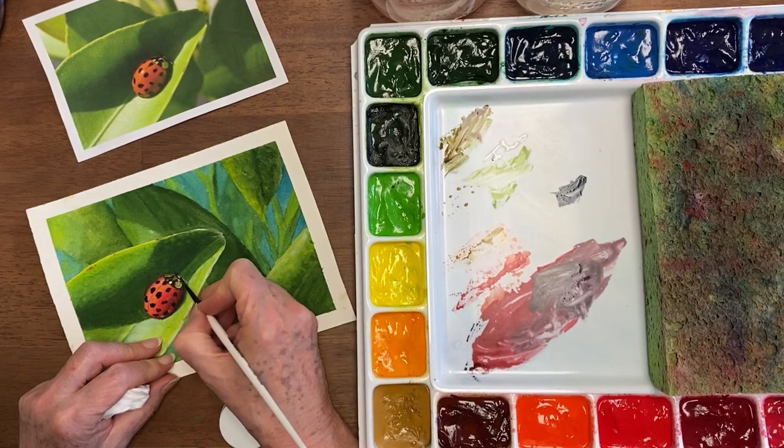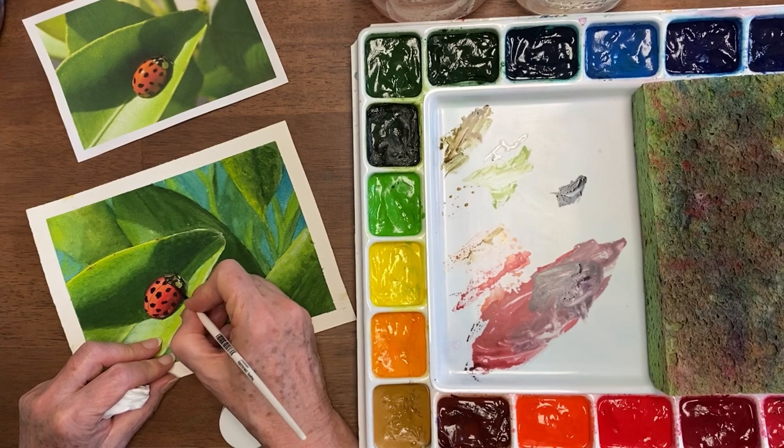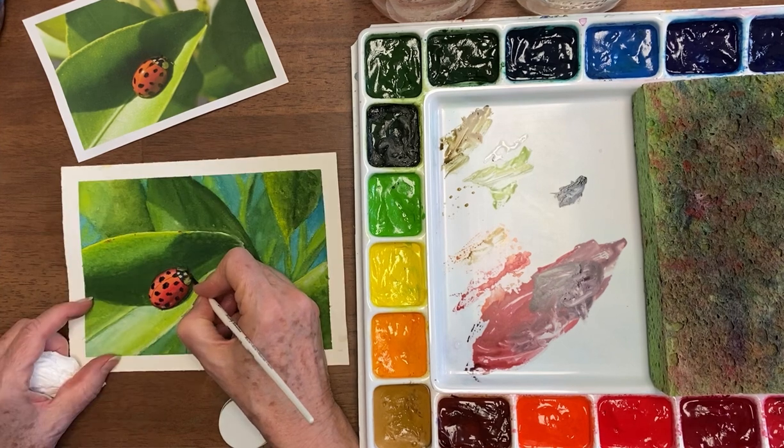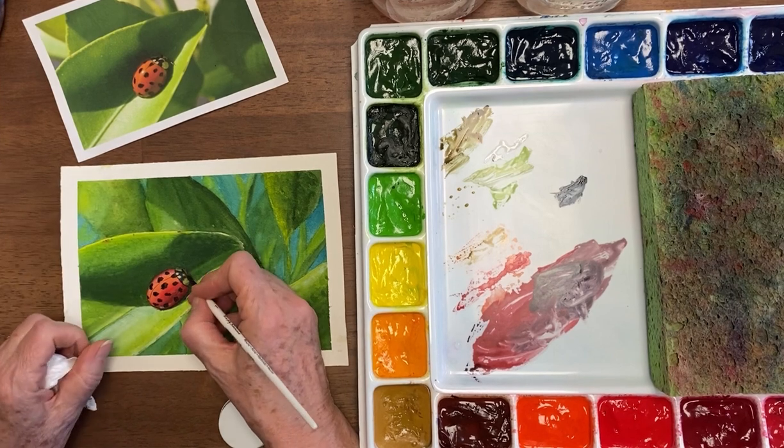It still reads as white but it's just not quite right — I might have gotten that a little bit dark, but it'll still be fine. The blip here is that it shouldn't quite go down that far, so I'm going to try and correct that.